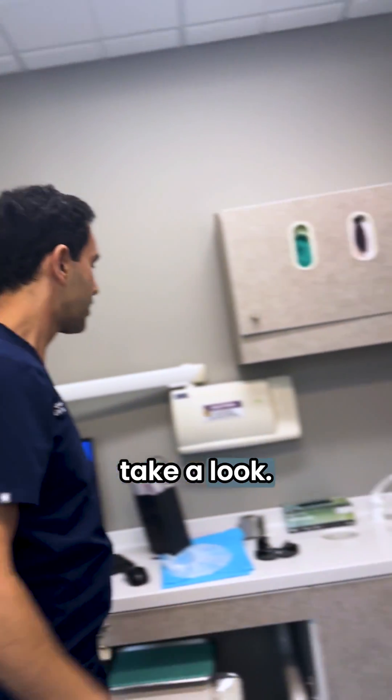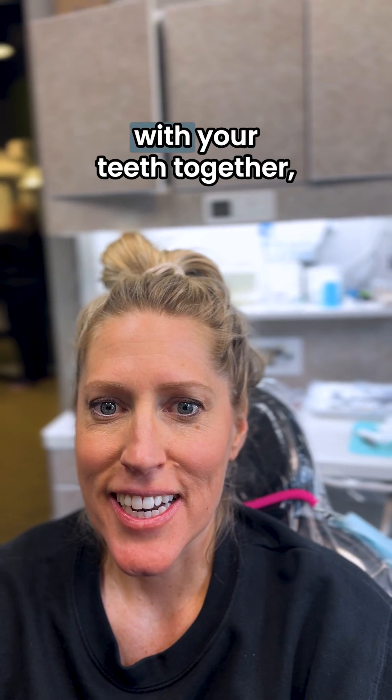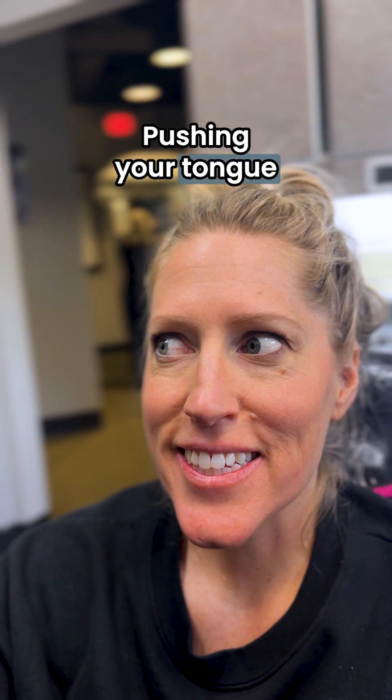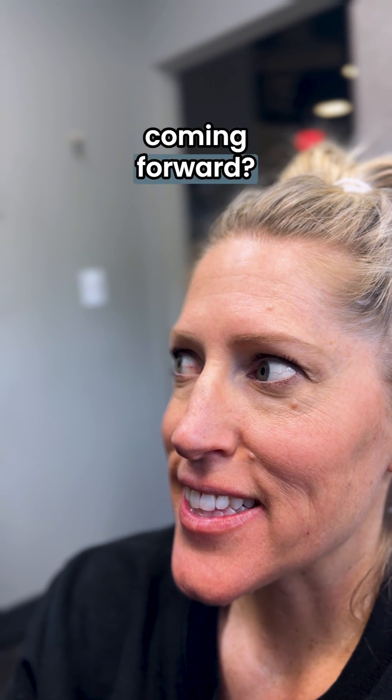Let's take a look. Go ahead and show us your teeth — now just show us your natural tongue thrust with your teeth together, lips apart, and swallow, pushing your tongue forward. You see how that tongue comes forward? Do it one more time. You see how the tongue's coming forward? That's the tongue thrust.